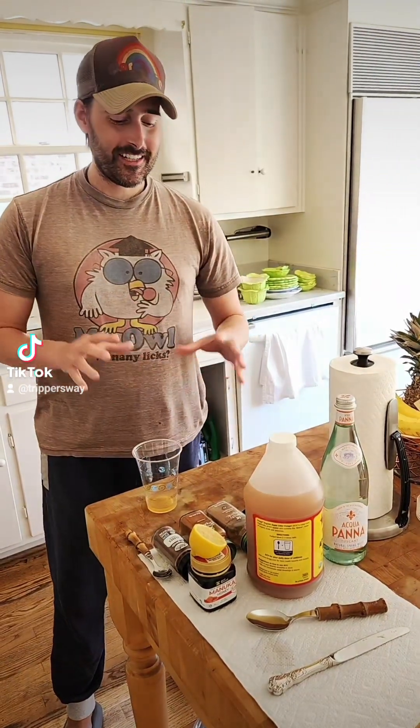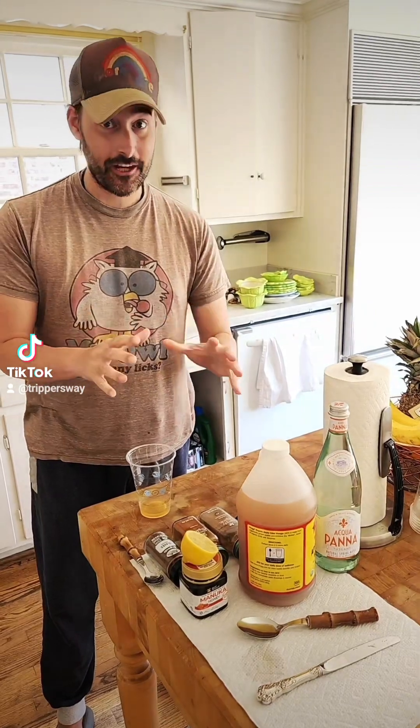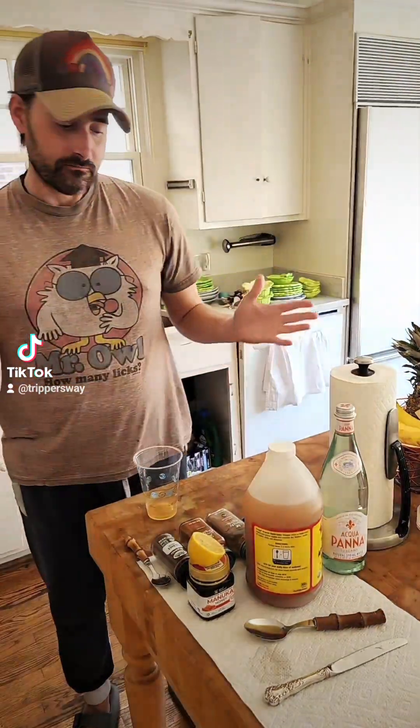What's going on guys? So check it out. This is the miracle drink. The miracle drink. I'm about to show you this. Now this is what I do daily.